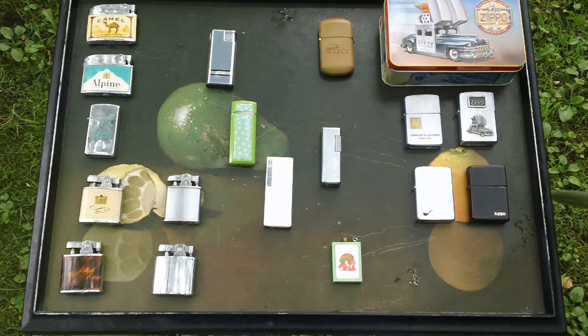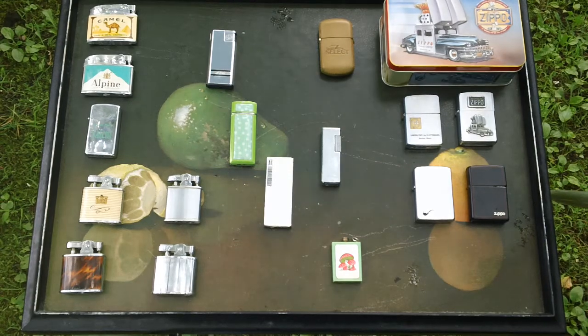So I got some of the most interesting ones, I think. I didn't bring all my Zippos out because, you know, once you've seen one — especially the plain Zippos, I have like five or six of those. We don't need to look at all those at any rate.